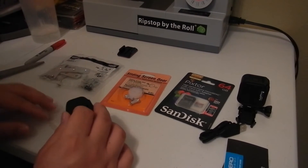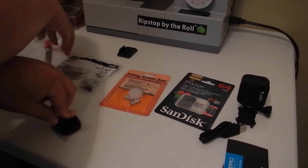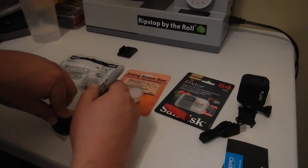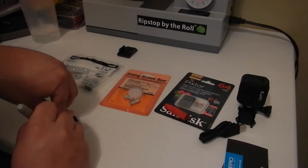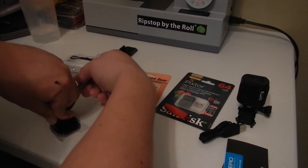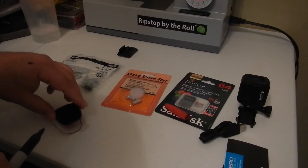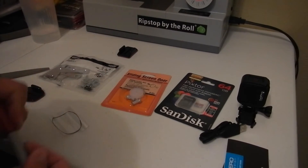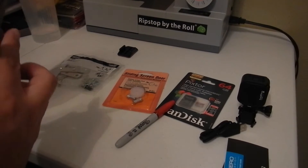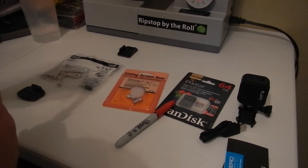We'll go ahead and start — we're going to push this all the way down and take our Sharpie and trace a line as close as we can to the mount. Once you've got that, we're going to cut on the inside of the line and you'll see why in a little bit.